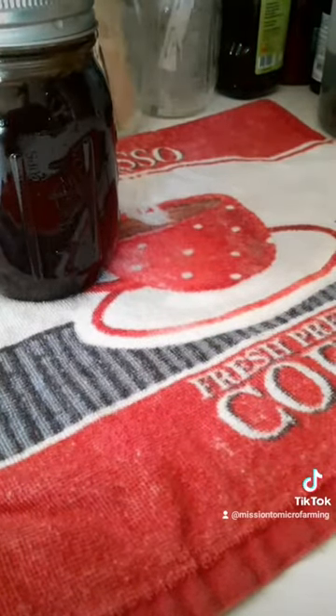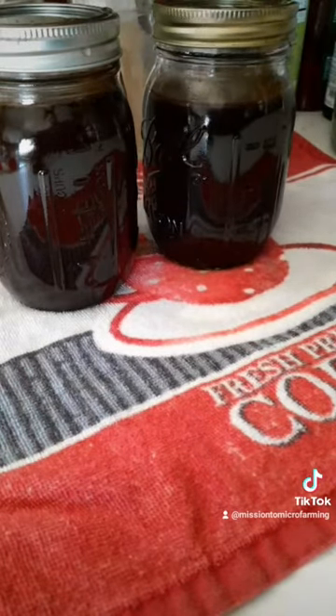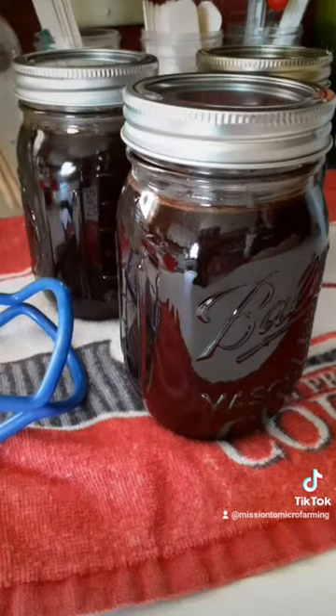Let it sit for 24 hours so it can completely cool. And watch for my video tomorrow as we make a mint chocolate macchiato. Thanks for watching, micro-followers. If you have any questions, don't hesitate to ask.